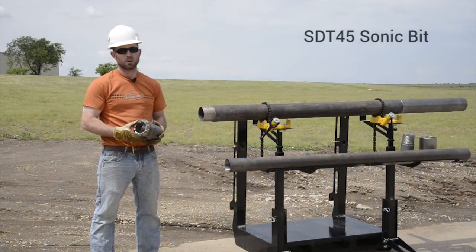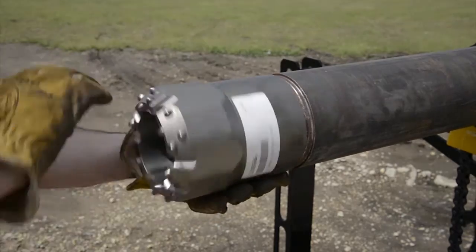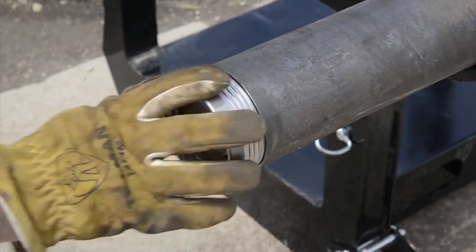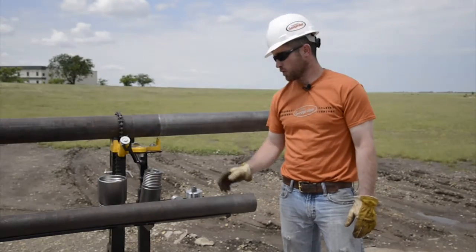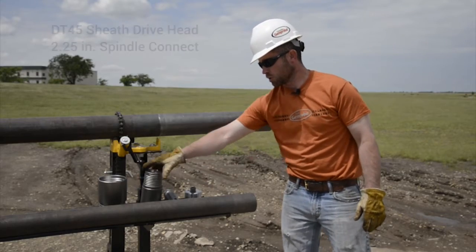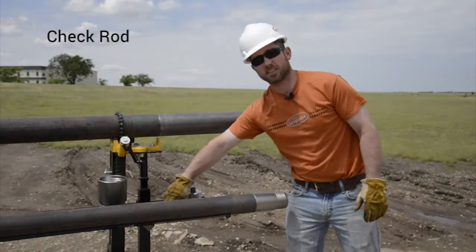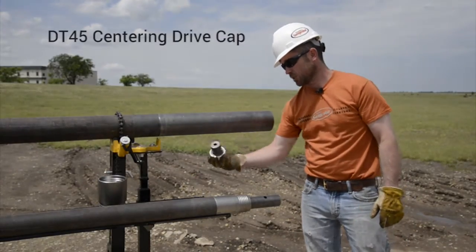Assembly begins with an SDT45 sonic bit installed on the pin end of our casing. With the bit installed, next we'll assemble our sheath components. First we'll start with a core catcher and a retainer. On the opposite end of the sheath we have three components: a spindle connect, a 6 inch check rod, and a centering drive cap. We'll start with the spindle connect. Next is the 6 inch check rod, and finishing off the sheath assembly is the centering drive cap.